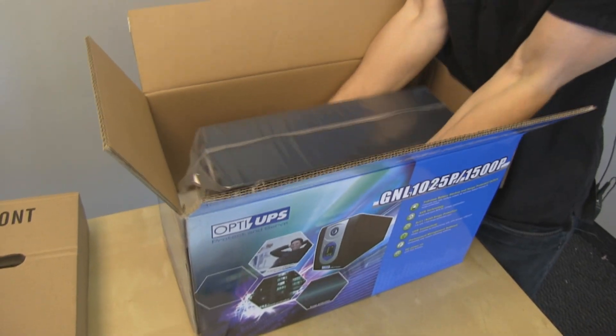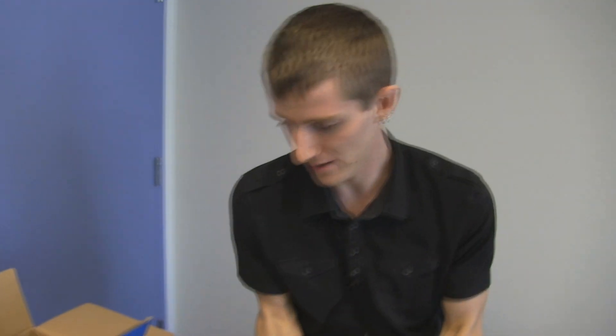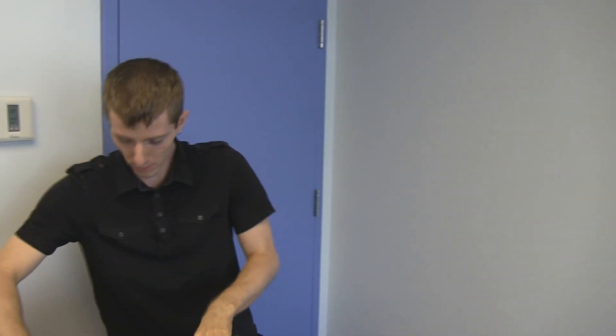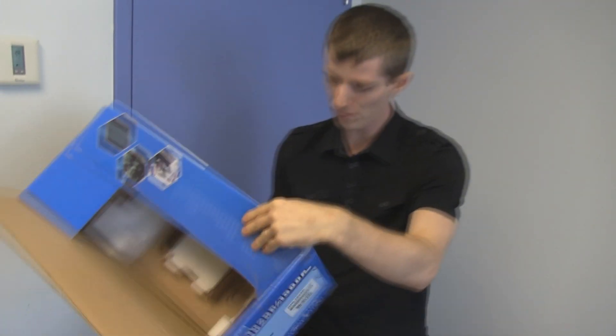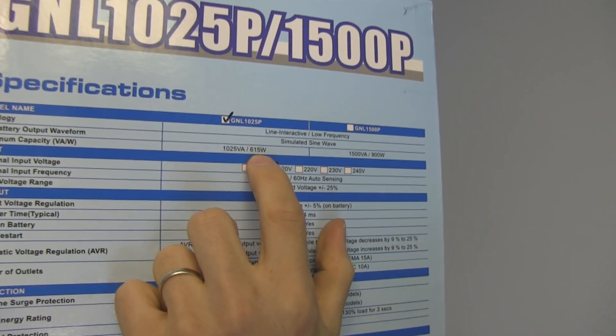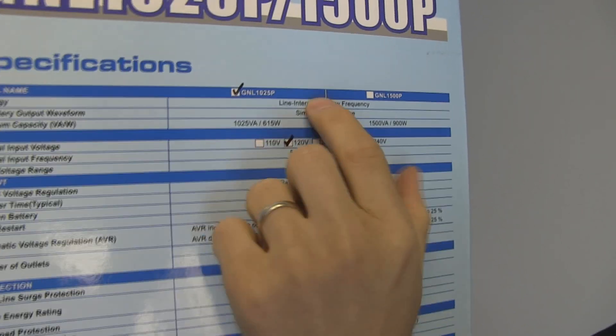It's also quite a bit smaller and less heavy than that uber one we were dealing with before. Let's see what Opti has to say for themselves on the box. This is the 1025P, which means it's good for up to 615 watts. Line interactive.